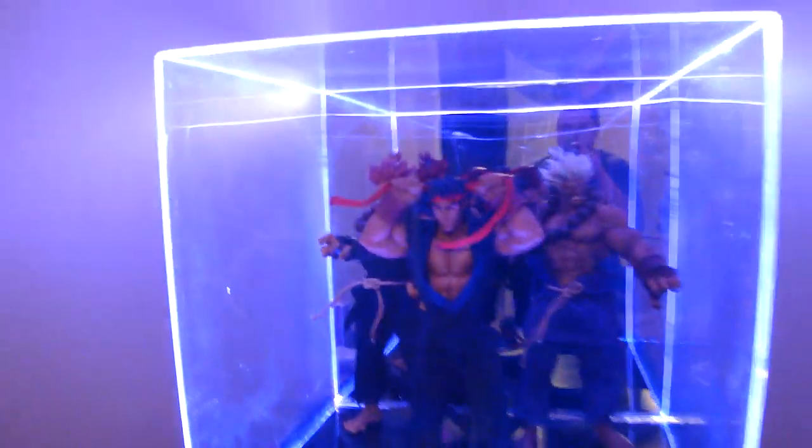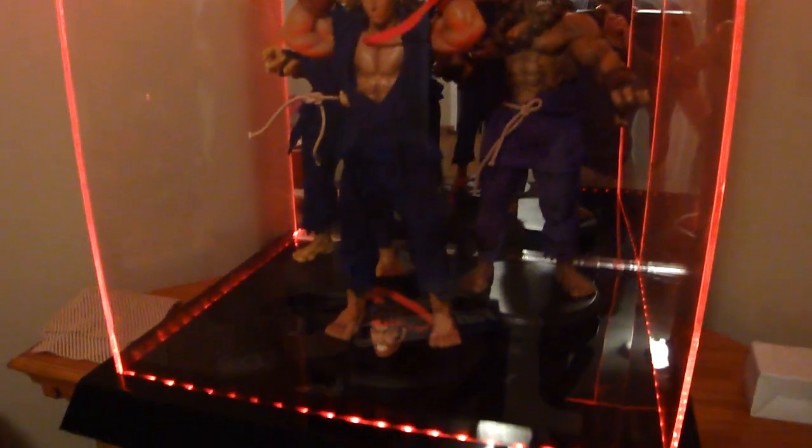Another cool thing is there are three light settings: white, blue — I don't know if it's coming out well on camera — and then there's one with all the colors, red, blue, and white, which makes kind of a purple, which is pretty cool. I actually like that one. And then there's red, which is pretty cool for all those evil guys with the dark energy.